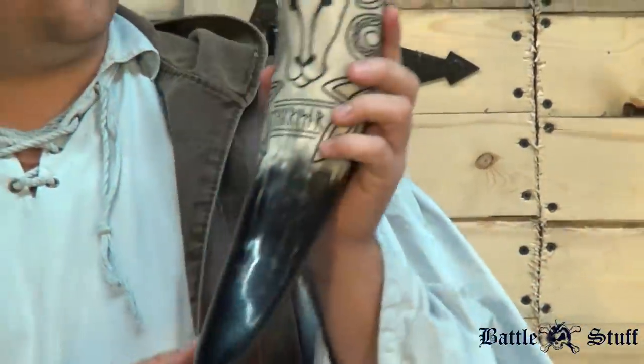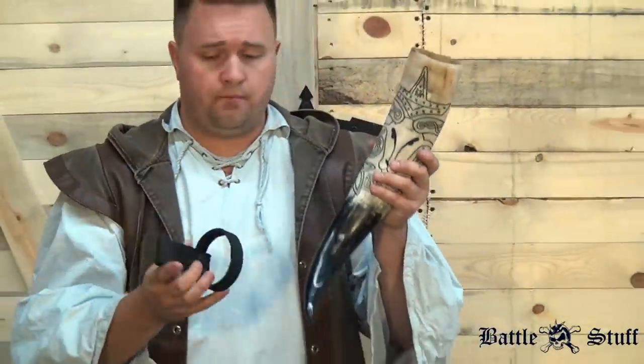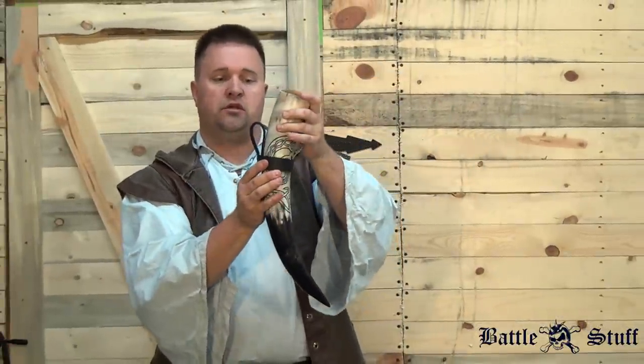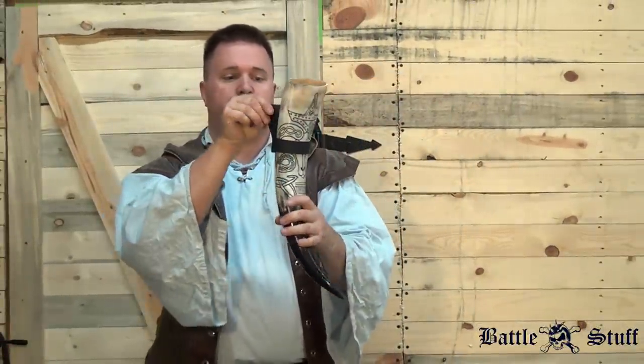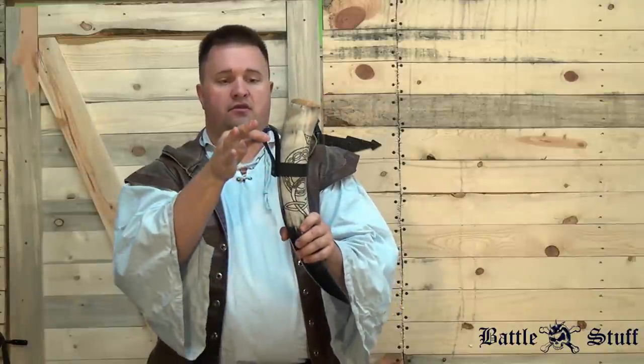If you want a holder for your horn, there are two types of holders that you can get with it. One is a belt style holder, so you simply place the horn inside the belt loop like so, and you can hold it around on anything you can strap this to.